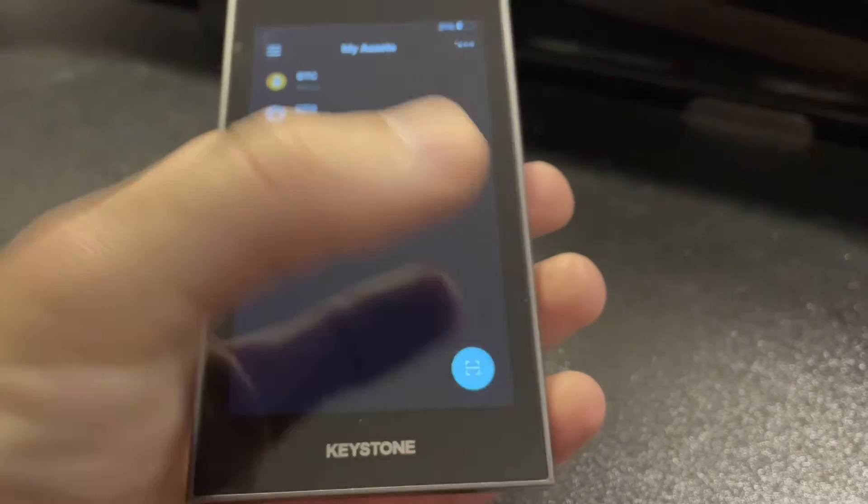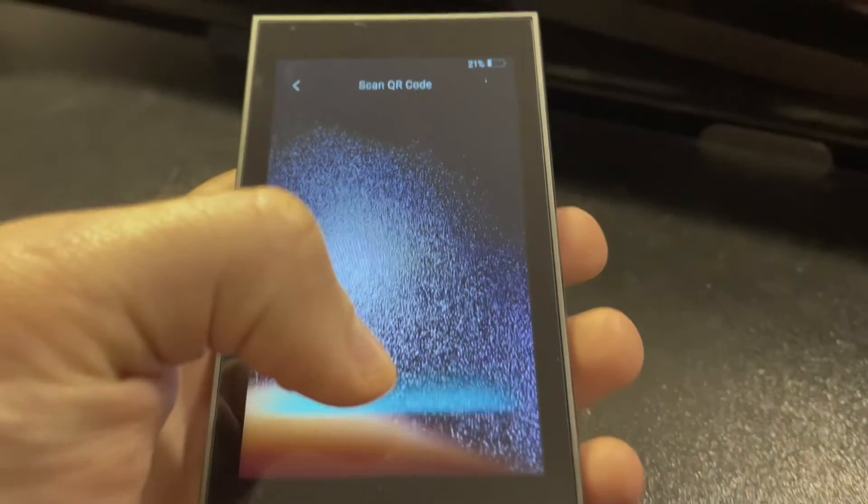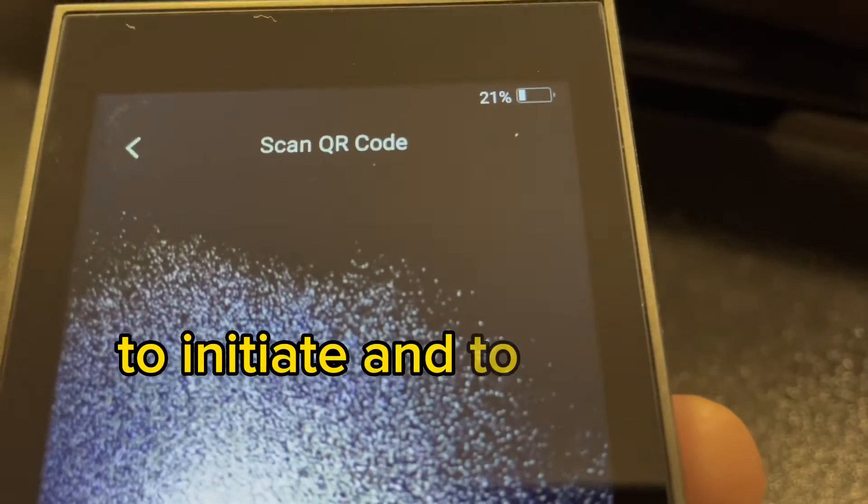Another option, and probably the more common option nowadays, is using QR codes. You scan QR codes using your hardware wallet device to initiate and approve transactions. That's exactly how I approve transactions with this wallet right here — the Keystone Pro hardware wallet. It has a camera on the back that I use to scan QR codes, and it is 100% air-gapped, so I can't connect it to my computer. It also utilizes a micro SD card for firmware upgrades.